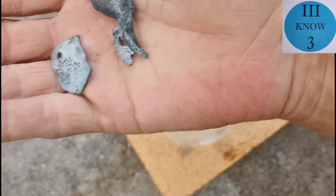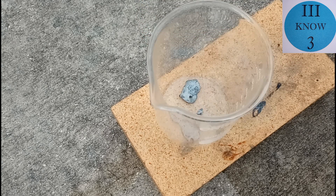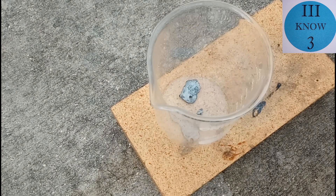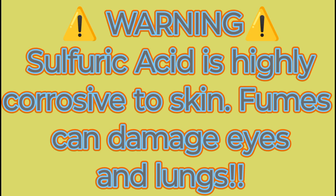These are zinc strips that I used to displace copper in the brass copper zinc and acid series part 4. This is sulfuric acid that I purified from drain cleaner in the sulfuric acid project video. Warning: sulfuric acid is highly corrosive.